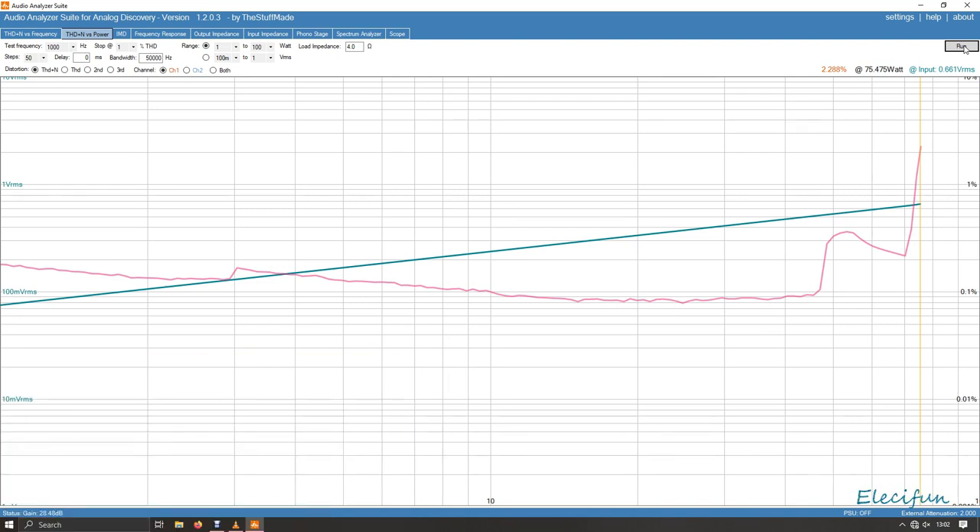I didn't actually watch what the power supply did — I was too busy watching the screen. This is interesting — it went up a little bit just like the other one did. The distortion level went higher and then as I pushed it even more toward the -3dB point, the distortion level actually came back down. It went up at 51 watts and then came back down again, getting to about 72 watts out.